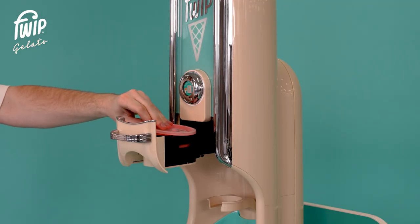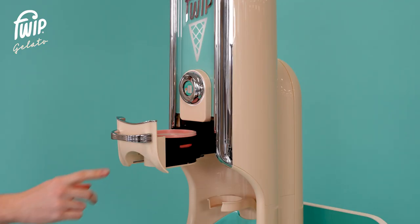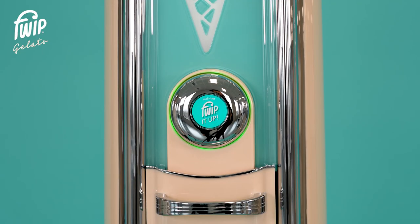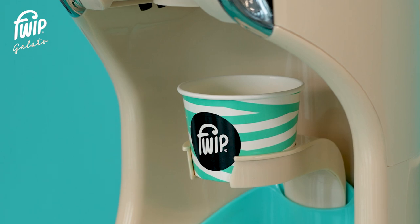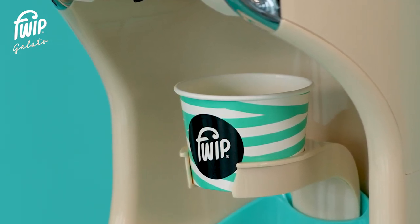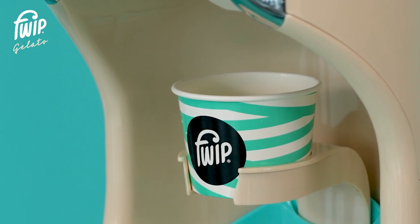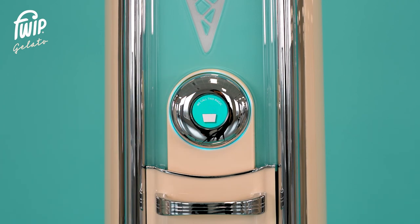Place the pod inside, being sure to check that it sits correctly inside the drawer. Push the handle to close. The ring light will illuminate green, indicating that there is a pod inside the machine and it is ready to dispense. Place a cup into the cup holder — the sensors above the dispense area will automatically recognize the cup. The product will not be dispensed without a cup in place. Gently press the button to start the process.